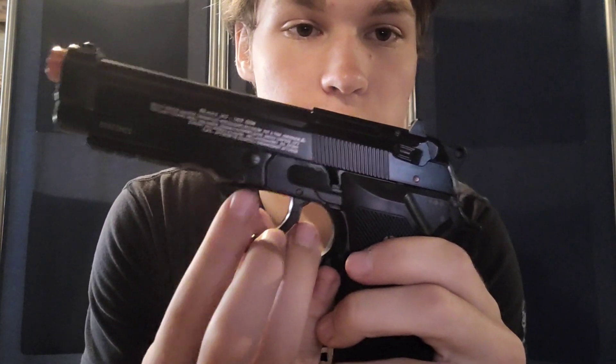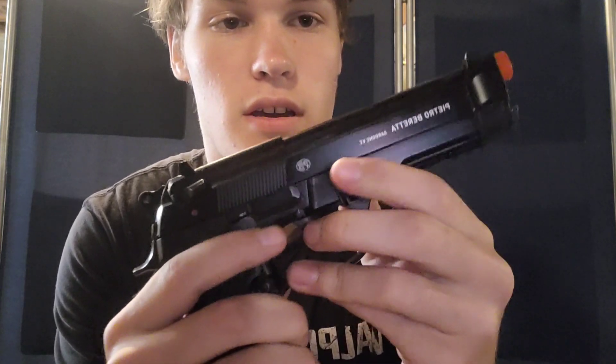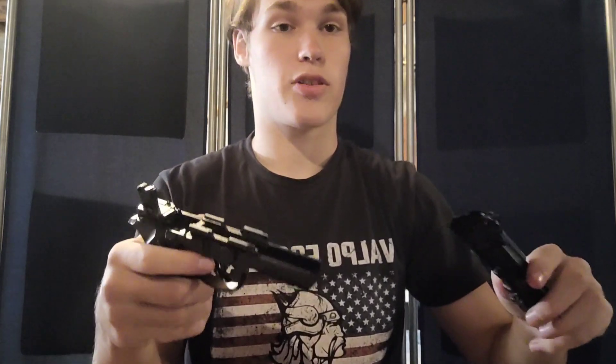To take apart the weapon, obviously make sure the magazine is out. On this side there is a little button that you're going to have to push in, and as you're holding that in, bring this lever down. That will unlock the slide and you can take the slide off — and there's the inside of your gun. Obviously no adjustable hop-up as mentioned, which may be an issue since the gun is a little inaccurate.